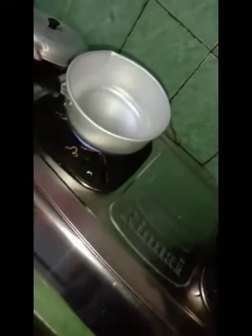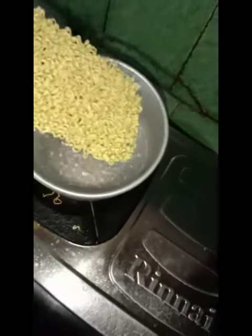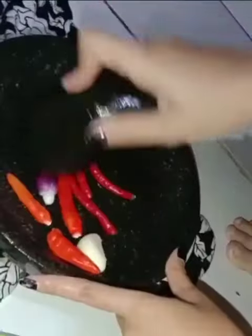Wait for the water to boil. After the water boils, put the noodles into the water and wait until the noodles are half cooked. While we wait for the noodles to be half cooked, puree the spices until smooth.